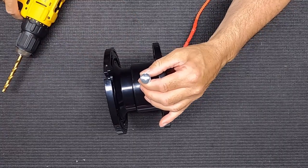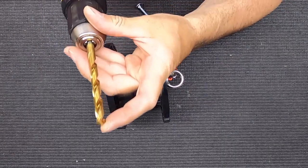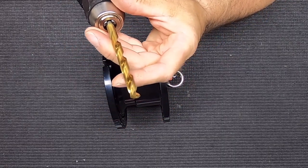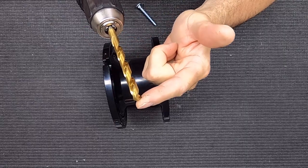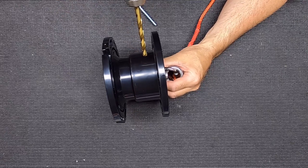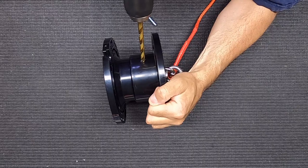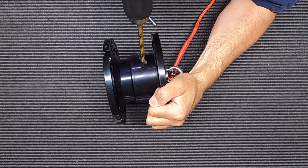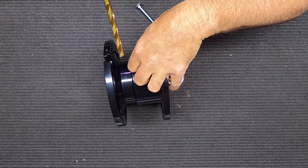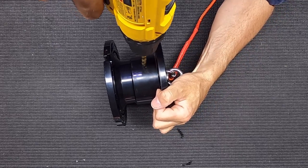One thing you'll notice is there's an angle on the end of the drill bit. Because it's angled, if you try to drill at an angle the drill will just skate right across. So I'm actually going to start drilling straight, and once I've got it started then I'm going to turn my bit and go through at the angle.